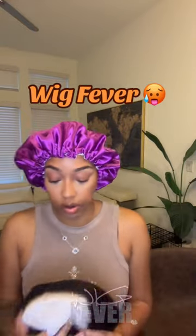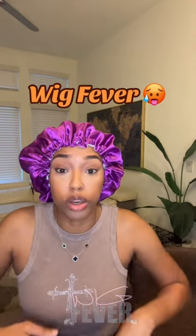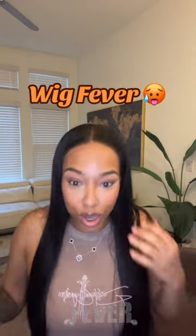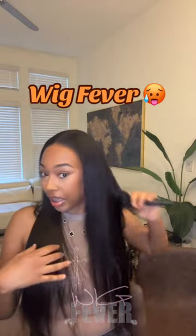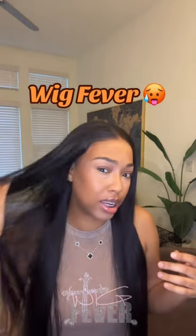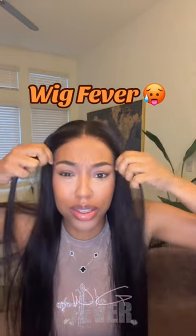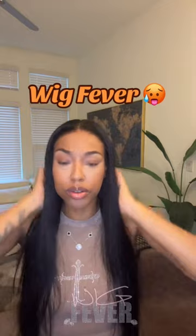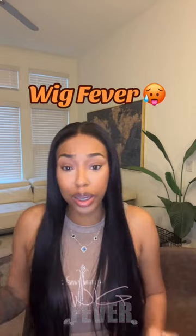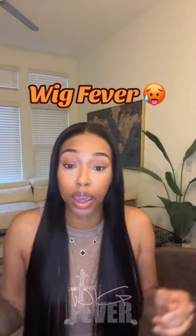Y'all, Wig Fever sent me this wig and I'm getting ready for work — I don't have time to do nothing else but throw this wig on. All I did was go ahead and tint the lace a little bit, and baby, yes! I'm getting ready to go to work. 24 inches, pre-plucked, pre-bleached, pre-cut, pre-everything. All I had to do was take it out the pack and go.